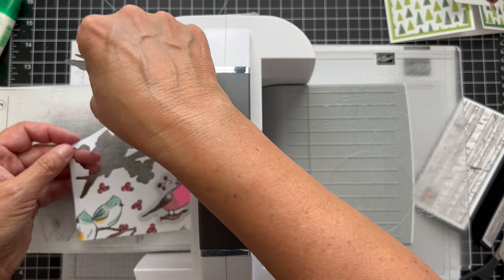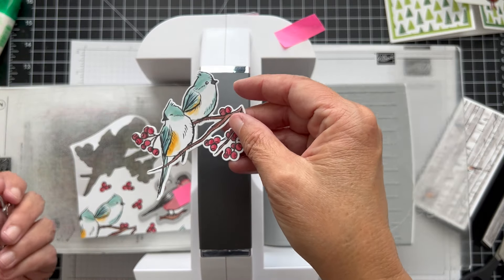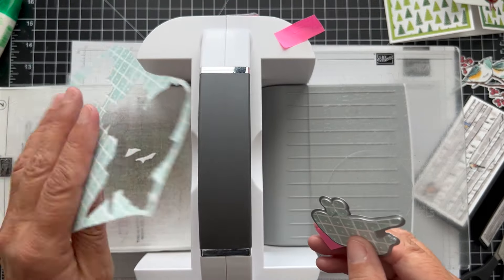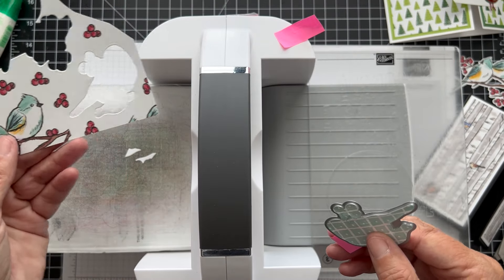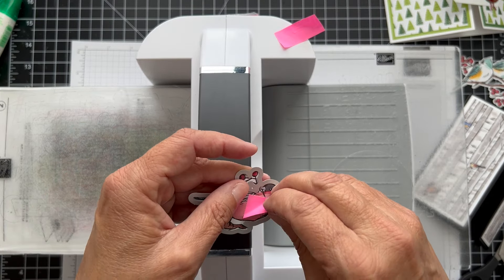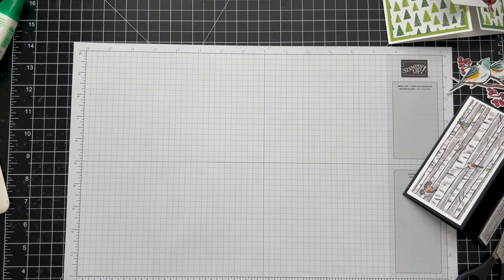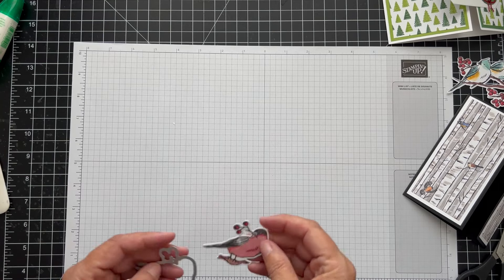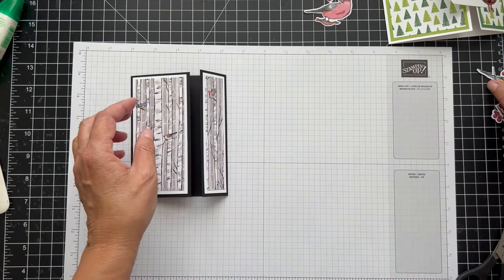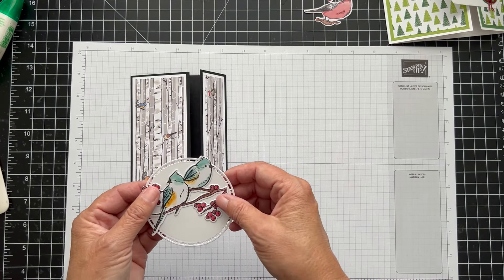We take this off — aren't they so pretty! I love birds. We'll take this one off too. I might cut that little bird, but probably won't save it. So this branch piece is going to be on the inside of our card. Now we have to decide how we want to do this — the bird kind of takes up a lot of the circle.